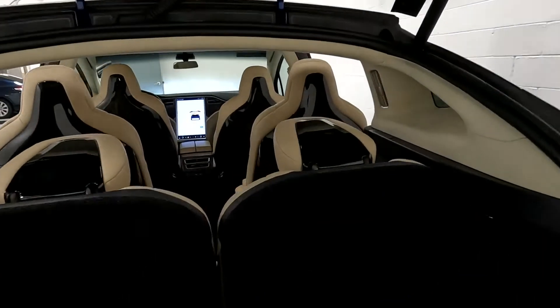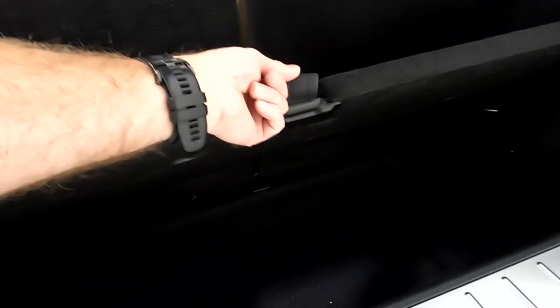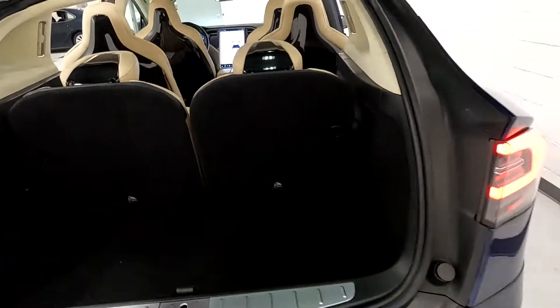I'll go ahead and give you that sneak peek — it does have that third row. Cup holders there in the third row, and this does have a deeper trunk to it. Those third row seats can fold down.